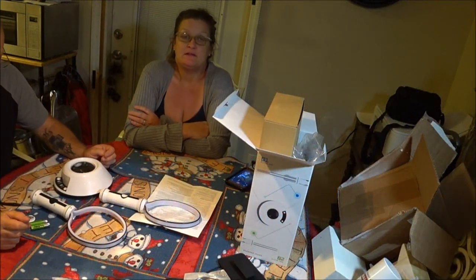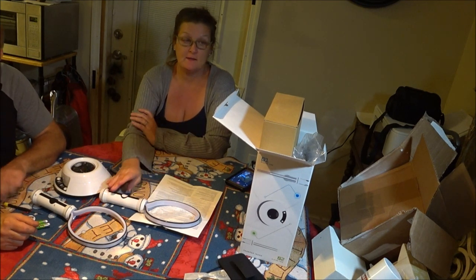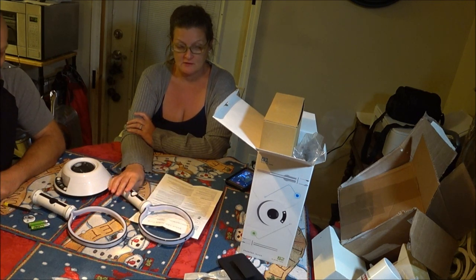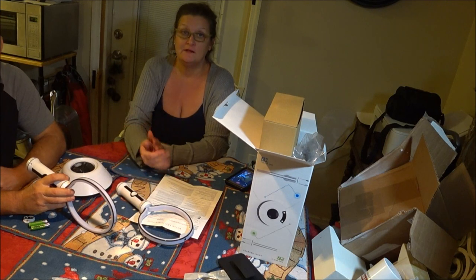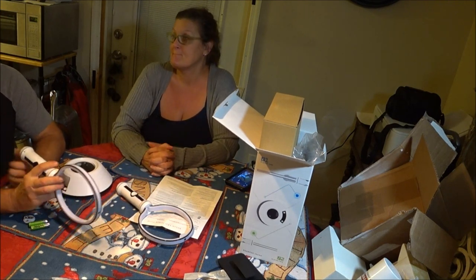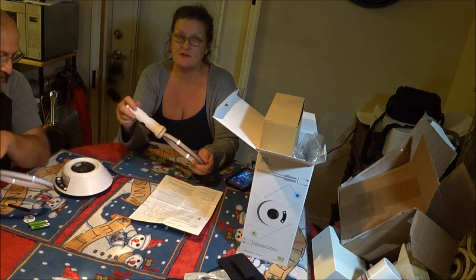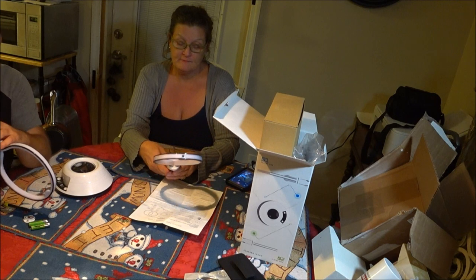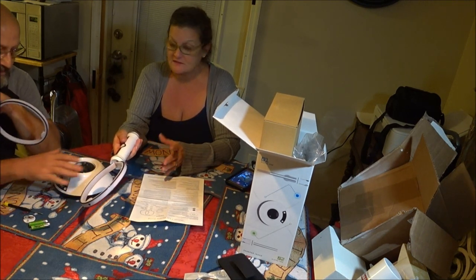Hey everyone, we were going to try to play this game but we have a lot of issues going on, so we're not going to be able to show you how to play it. It doesn't work. It's very plasticky and very cheaply made.